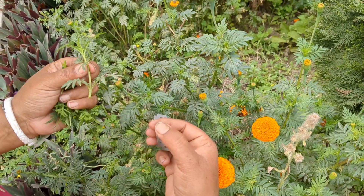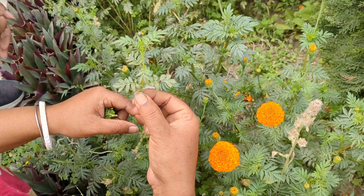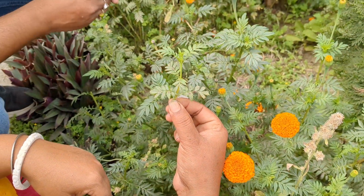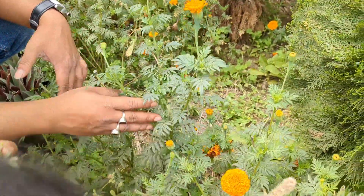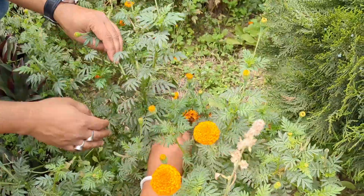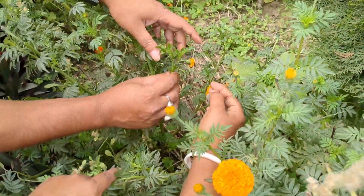What do you think? I like it. That's right. So, you can cut this tree.